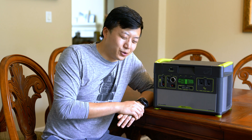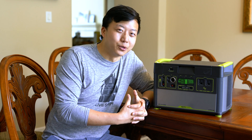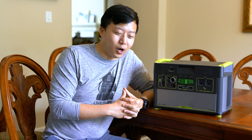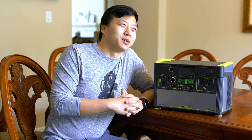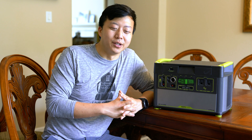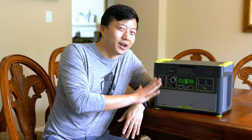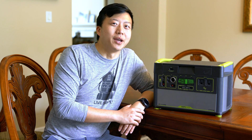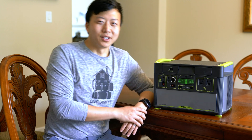140 watts is also pretty much what we can expect our solar panels to pull in an hour under optimal conditions. We have two 100-watt solar panels — optimally they'll each pull probably 70 or 75 watts with direct sun overhead. So basically, under optimal conditions, it would take about 10 hours for two 100-watt panels to charge this from zero to full. Okay, let's get started.